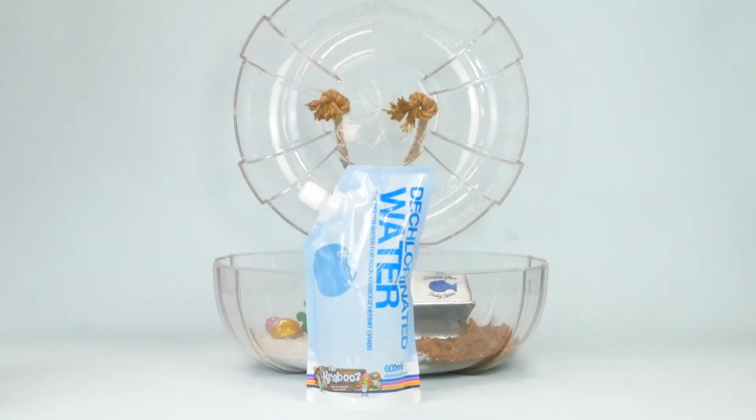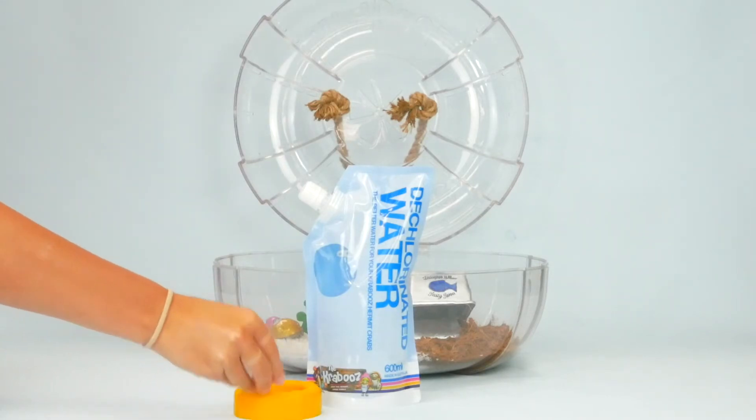Hermit crabs use dechlorinated water to drink, bathe, and replenish their shell water. Therefore, it is vital to supply your crabs with fresh drinking water.